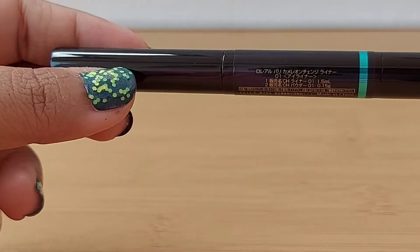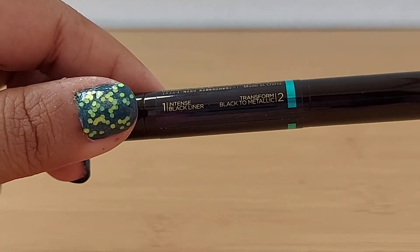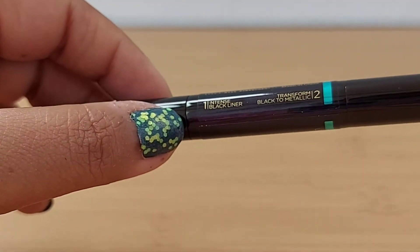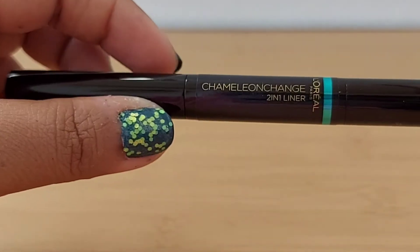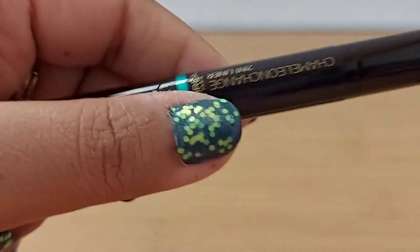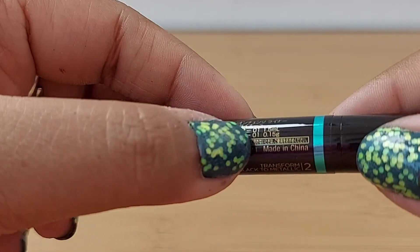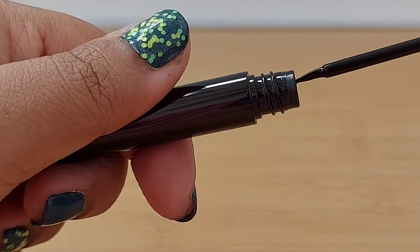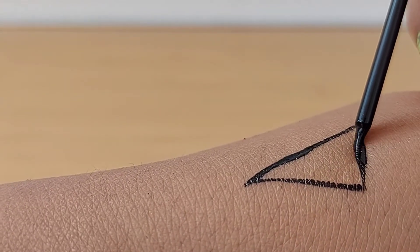The good thing is it shows the manufacturing date and expiry date on the component itself, because sometimes after you open the box you throw the box away. It does say this side has the intense black liner. It's a thick component — weight made in China, 1.5 ml liquid and the powder is 0.15 grams. The brush is quite strong, so it would be easier to draw shapes with it.